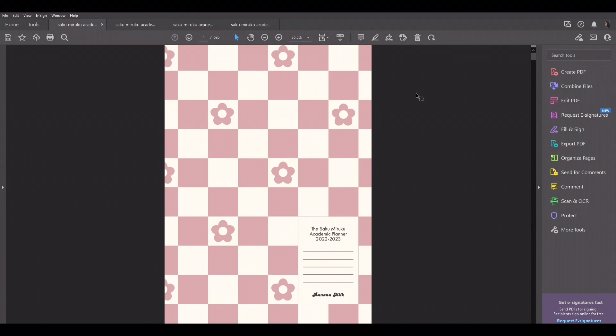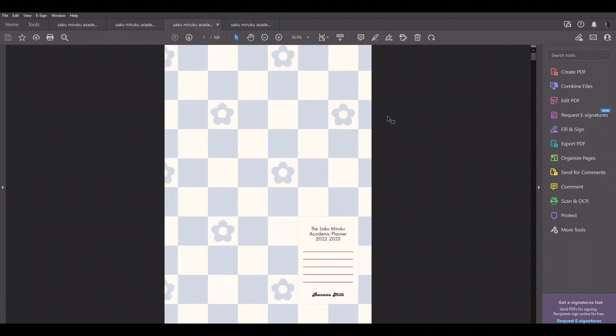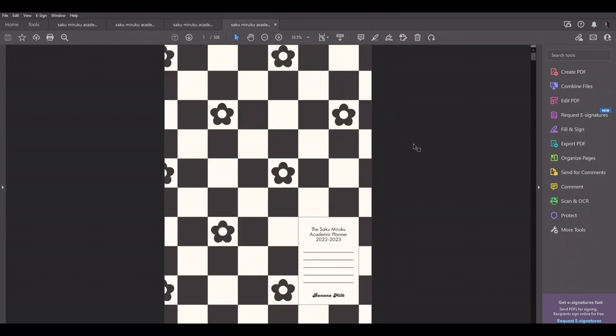First, I'm going to show you guys the four colors that we have. This one is the pale rose, which is a light red pinkish color. Then you have the sage, which is a sage green color — very beautiful, I really love this color. Then you have sky, which is a pale blue color. And then you have the classic, which is our brand colors: a pale black and an off-white. So yeah, those are all the colors.